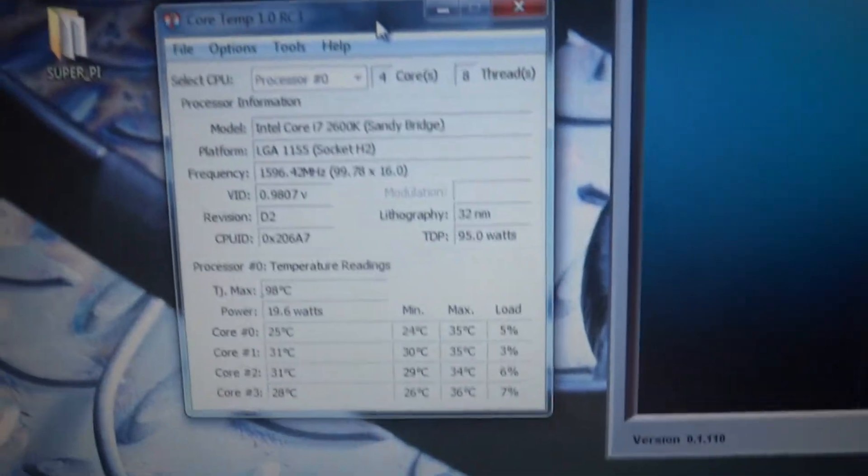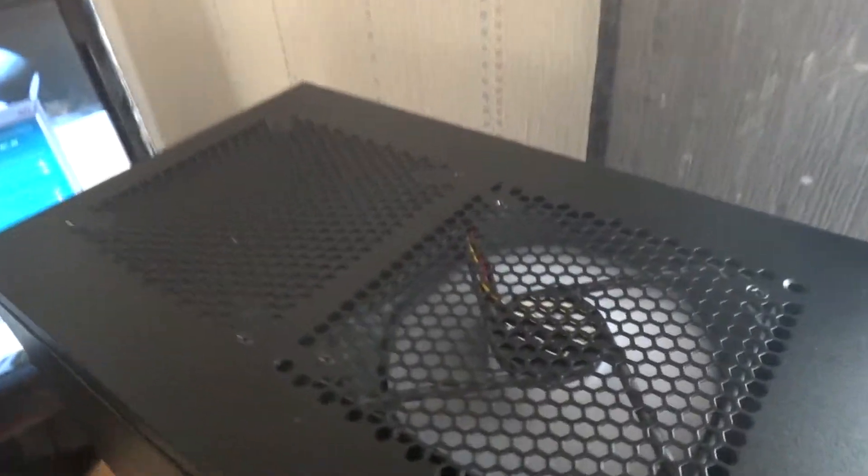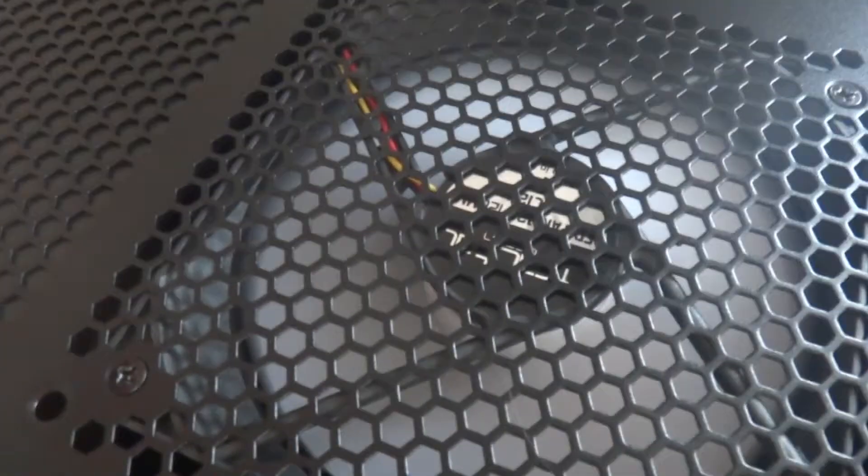This shows the computer at idle. As you can hear, these fans are absolutely silent.